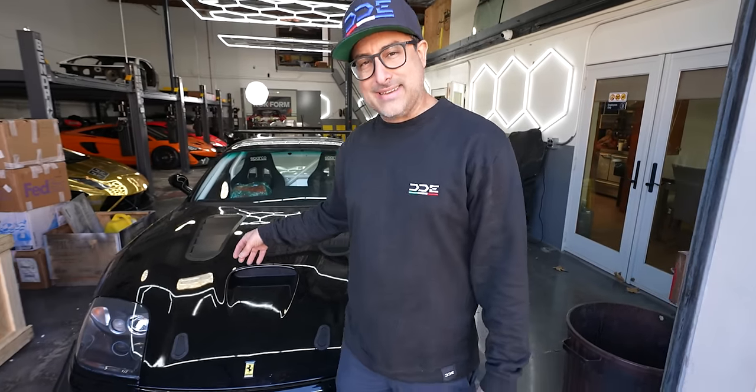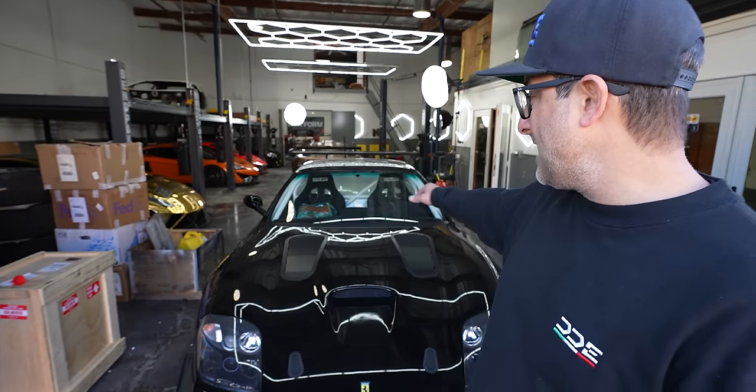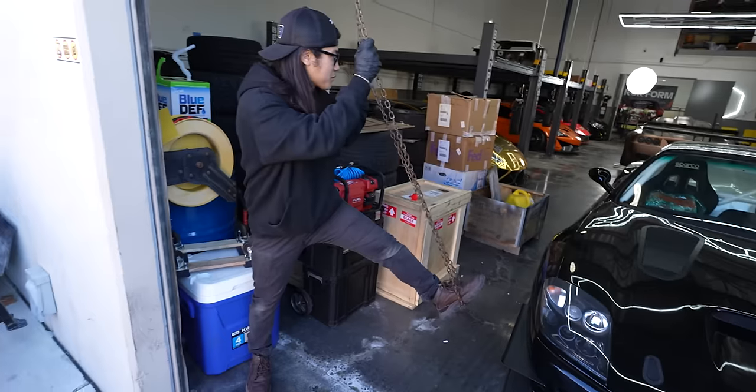This is the last time you guys are going to see this car here in this shop — it is leaving today. Carlos is coming by later at the end of this video and he is going to pick it up. It's going to Canada to clear customs, and then it's getting shipped off to the Philippines. Tim got the dashboard in, the door panels in. It's ready to go.